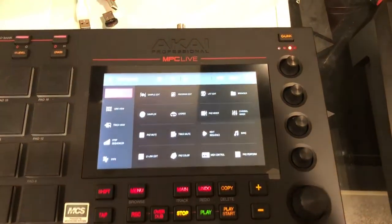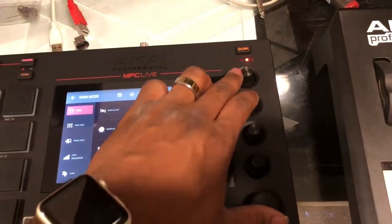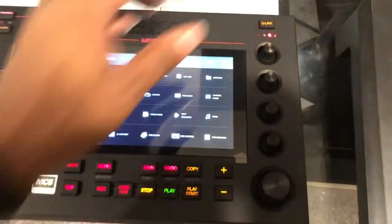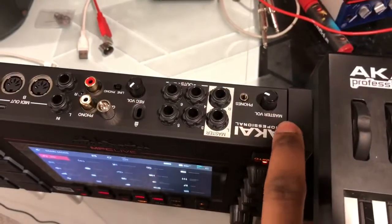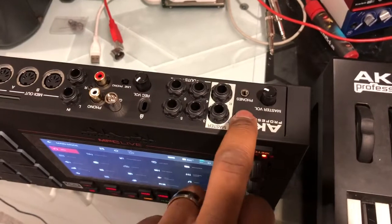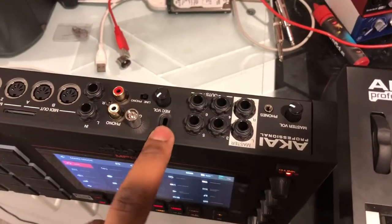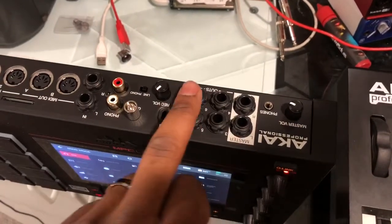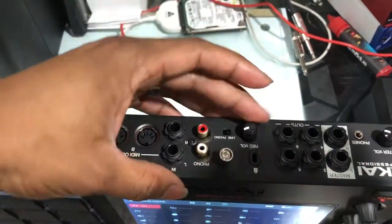That takes you into some of your other options. You have your cue links right here, which you can use to control your different cue link banks. Let's flip to the back — you have your master volume, a one-eighth inch output right here, and your outputs here. You have six outputs: your left and right master outputs.